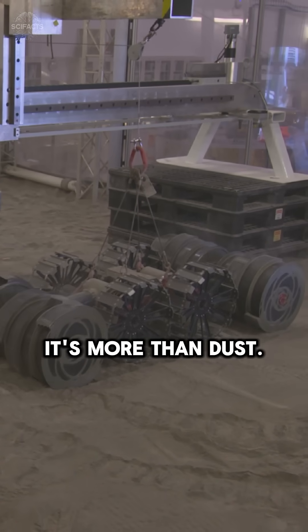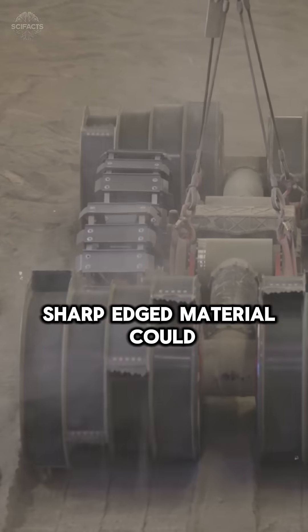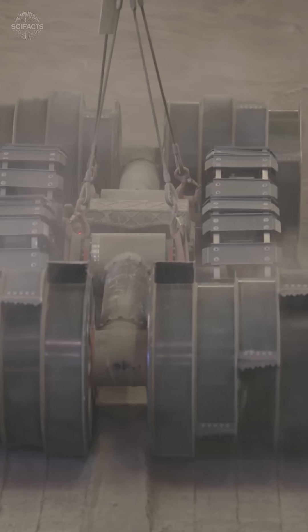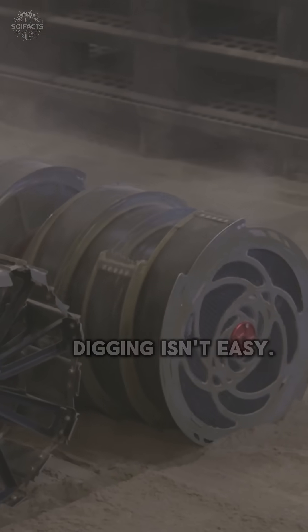Why regolith? It's more than dust. This fine, sharp-edged material could be transformed into oxygen, fuel, or even building blocks. But on the moon's low gravity, digging isn't easy.